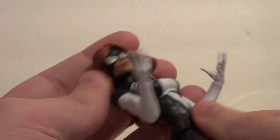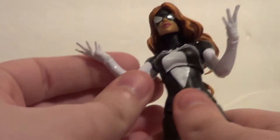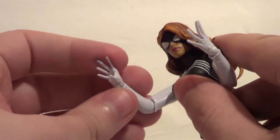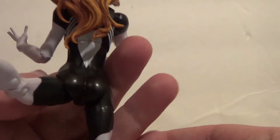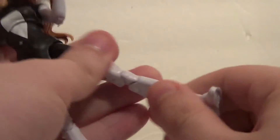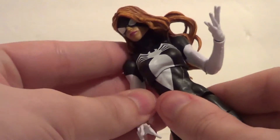Speaking of articulation, let's do that. Side to side, up — not back far because of the hair. There's a bit of a wobble; her head's kind of a little loose, but it's okay. You've got that kind of torso movement that the female figures usually have. In and out on the arms, forward and back. Rotation on the elbow, bend on the elbow. Rotation on the wrist, bend on the wrist. In and out on the legs — could come out farther, to be honest. Forward pretty far. Back, it actually goes back pretty decent ways considering she's got that bodacious bottom, which is good. You've got a thigh swivel, double knee bend — pretty good. Up and down on the feet. Neither of these feet want to really move the ankle pivot; maybe I need to heat them up a bit. But she does have an ankle pivot — her feet just don't want to cooperate, is all.